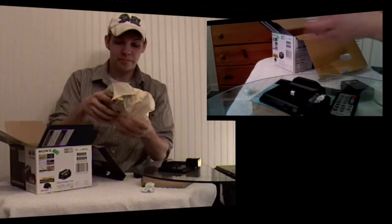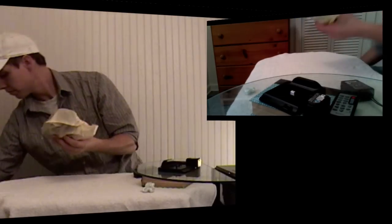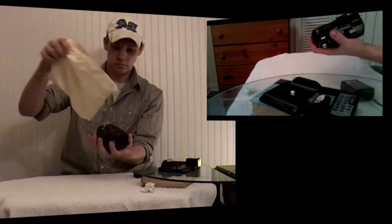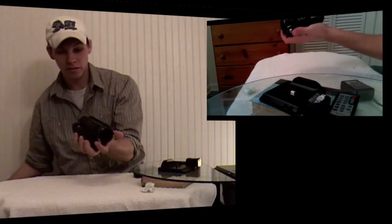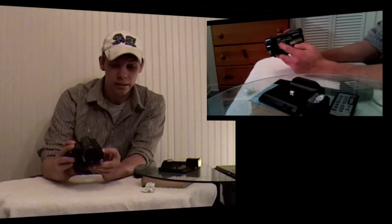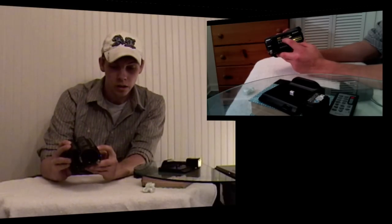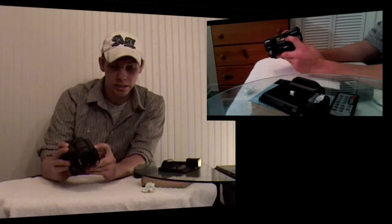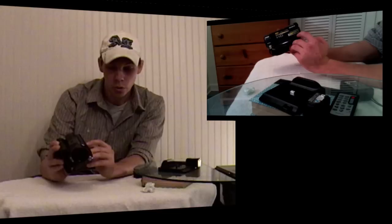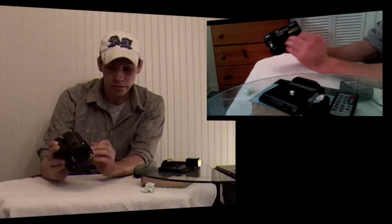And finally, the camera. Wow. This is the Sony HDR-SR11 Handycam. It records in full HD 1080 — or 1920x1080i HD recording. Sony, 60 gigs of memory, up to 22 hours of recording time, guys. It's a hybrid HDD, which means a hard drive.